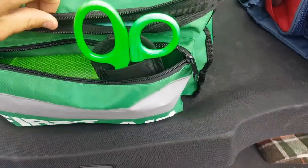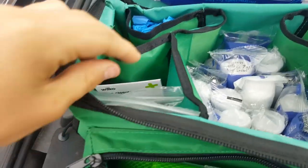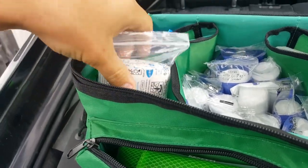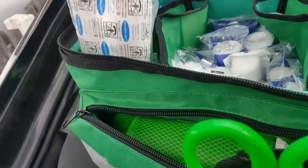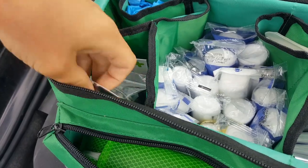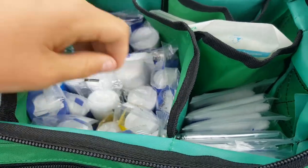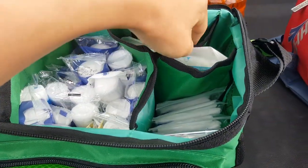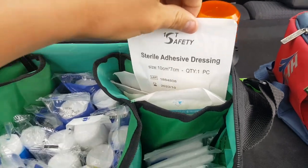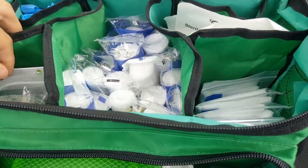As we open it up, you've got some burns gels in there with some big plasters. We have some skin closure strips like butterfly stitches, some plasters, and a bigger plaster. In here we have lots of different bandages — a stretch bandage and all sorts of bandages, a large first aid dressing, finger dressings, an adhesive dressing, a foil emergency blanket, and a triangular bandage.